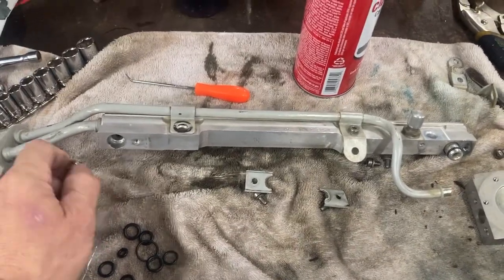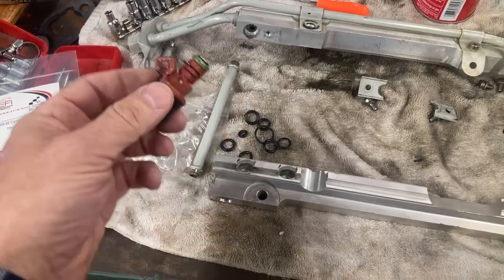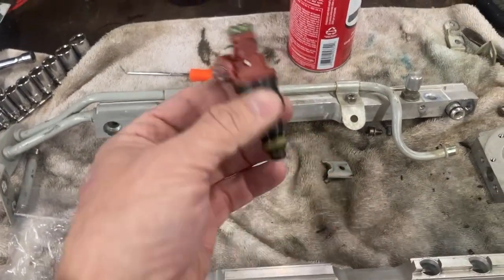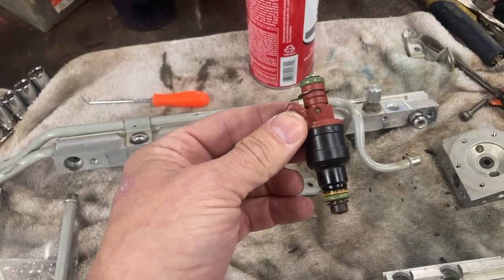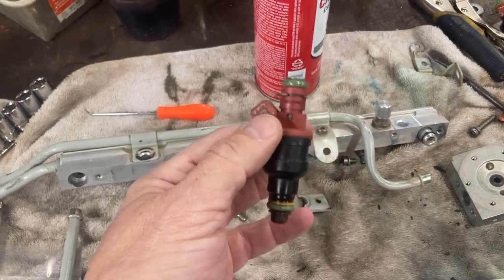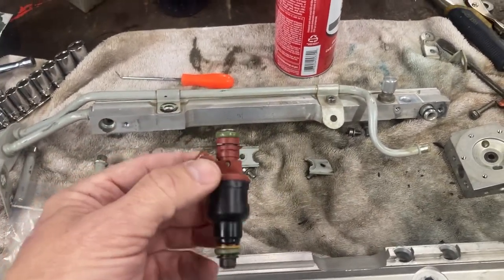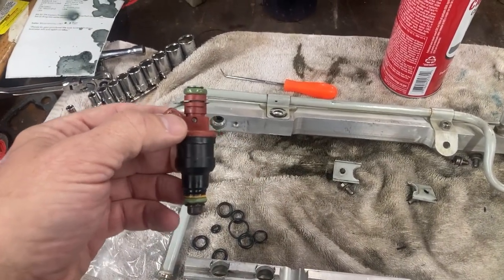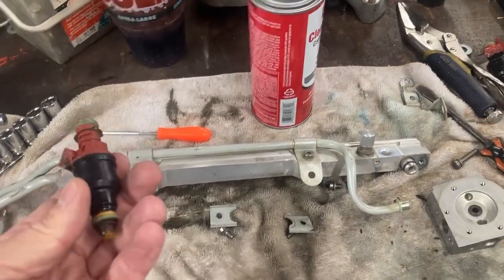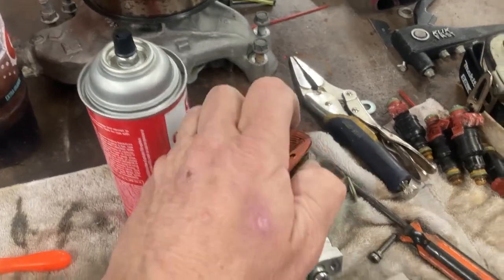On the injectors — that's a whole other can of worms. These are not stock injectors; they're actually factory Typhoon injectors, 38-pound injectors — way too much for a stock TPI car. But this is a supercharged TPI car, and these are adjusted on fuel pressure through an FMU. The base fuel pressure on a TPI is going to be about 38 PSI, and when you remove the vacuum to the fuel pressure regulator it'll go up to about 43-45, which is what you want — so usually 38 to 45.